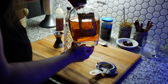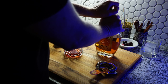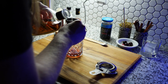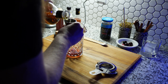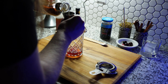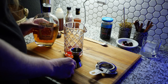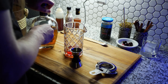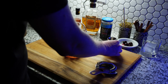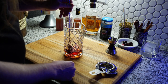Last we put our whiskey. You can use whatever you like — I prefer Four Roses Small Batch. It's a little pricey but it's really good. We use two ounces of our bourbon, and then we give it a little stir before we add our ice.